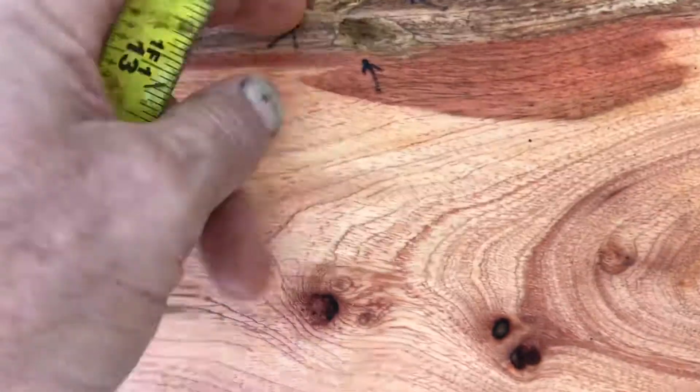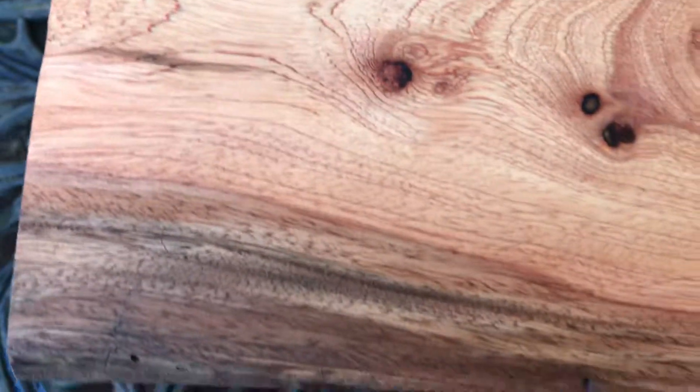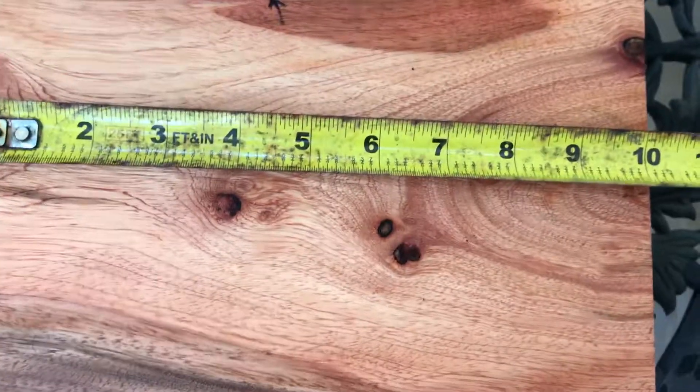I'm going to lay this down for you, and I just want to show you real quick — there is a very shallow, soft spot right here. It doesn't go very deep, but I just want you to be aware of that. The rest of the wood is solid, solid, solid and really beautiful.